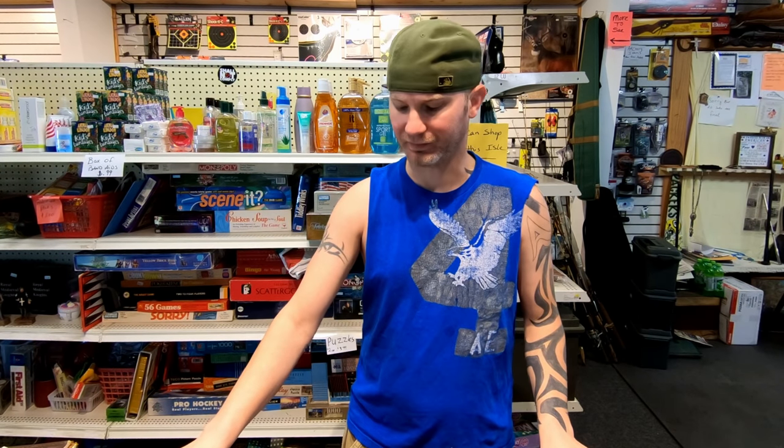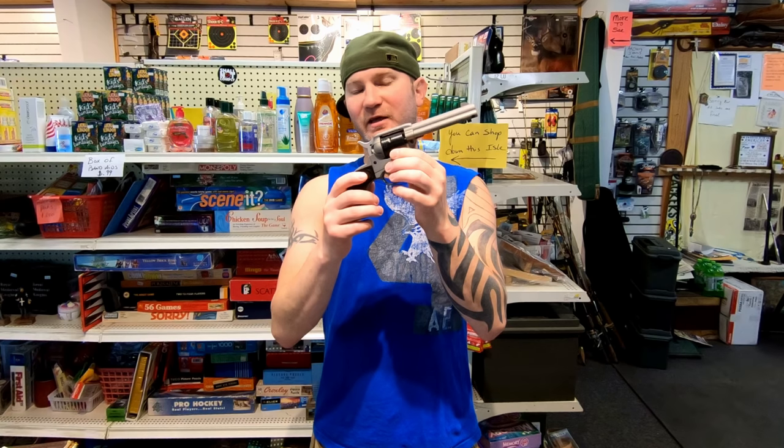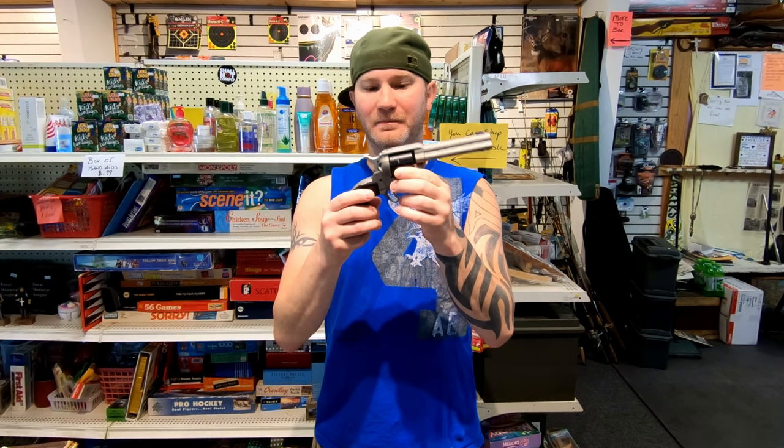Kind of like a Glock where you're paying for the reputation. Nowadays basically all firearms are as reliable as a Glock, but Glock did it first, so you have to pay for the reputation. So is the Ruger Wrangler really worth $45 more than the Heritage?